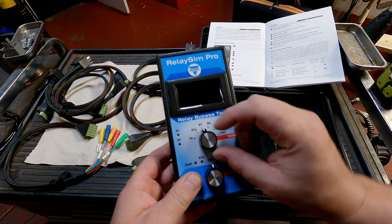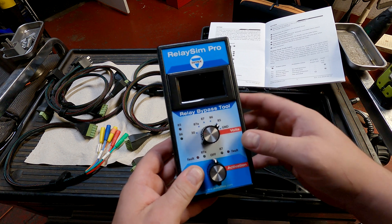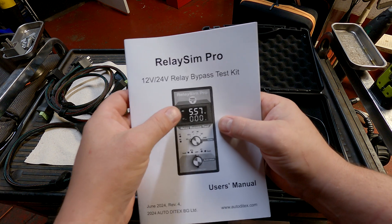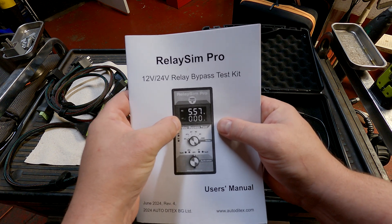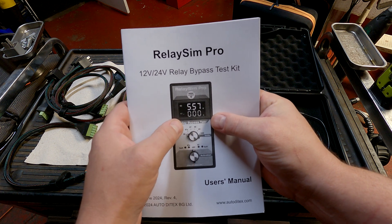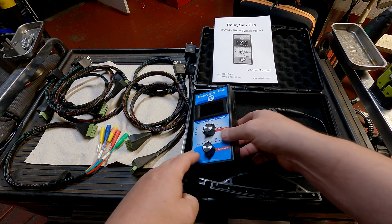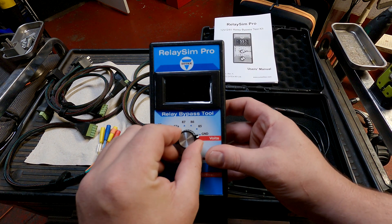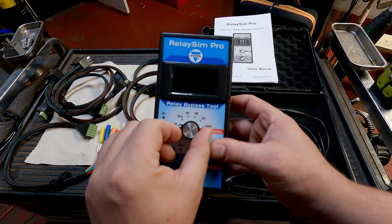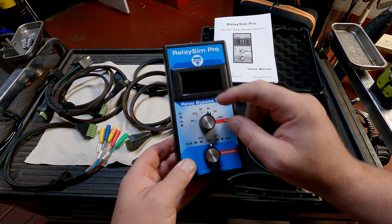This knob here sets your display voltage. There will be two displays — voltage and current — on the front of the tool. The current is always the current from pin 30 to 87 or 87A. The voltage depends on where you have the switch, so you can check your voltage on your ground, pin 85, 86, 87, 87A, and 30, which is really handy when you're verifying your control and your load.